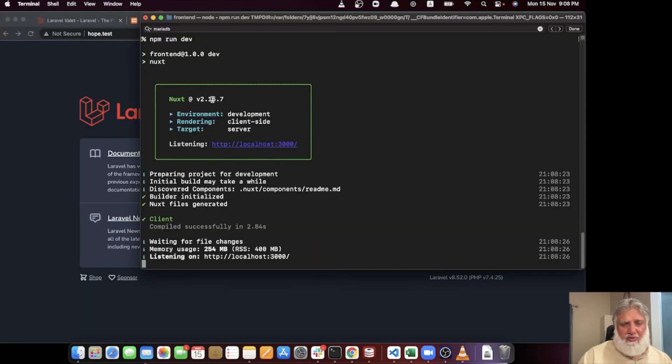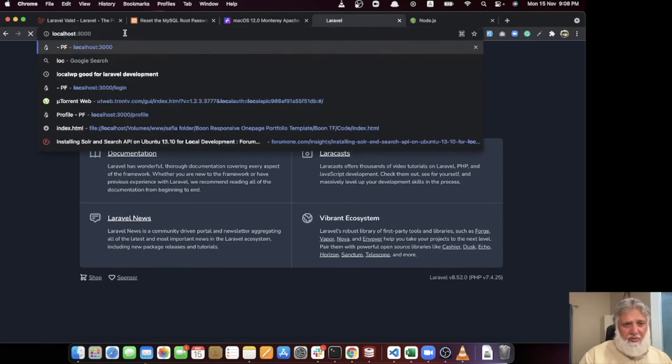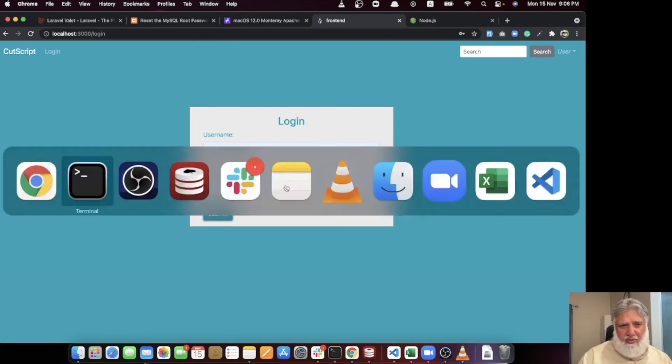Now if I type 'hope.test' in the browser, it is fetching from Laravel and working correctly. Going to localhost:3000, the site is working and I can see the login page. The frontend is making API calls to the Laravel backend. This is how you configure Valet with an API setup where the frontend runs from localhost:3000.